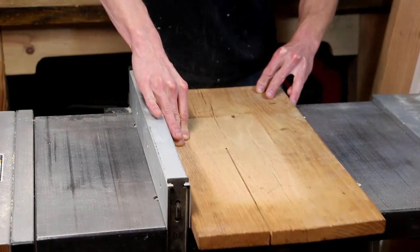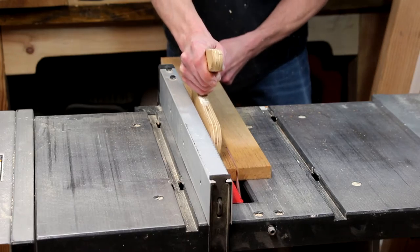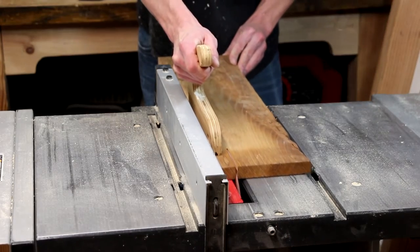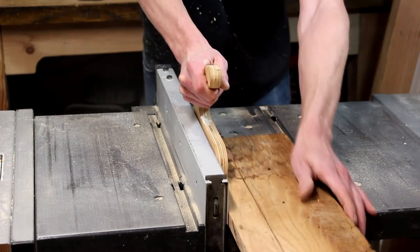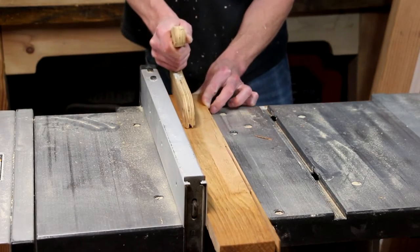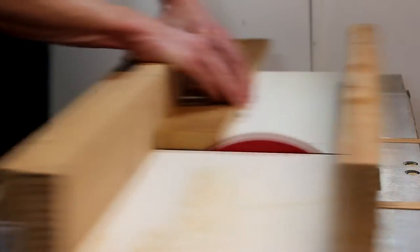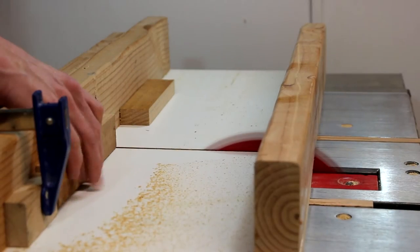First I'm going to rip down some strips that will make up the rails of this book stand. Now with the rails ripped down, I'll readjust the fence and cut a couple of pieces that will make up the stands. Then I'll switch to my crosscut sled and square up the ends of the rails. To make sure both sides are the exact same length, I'm clamping a stop block to my crosscut sled.